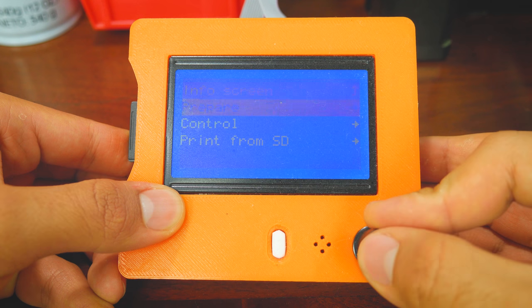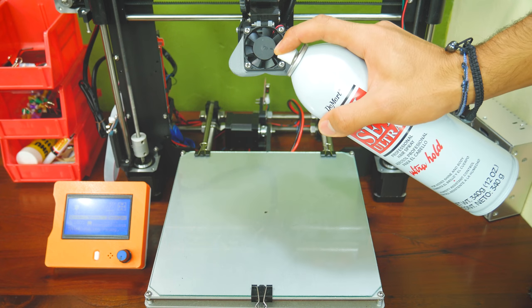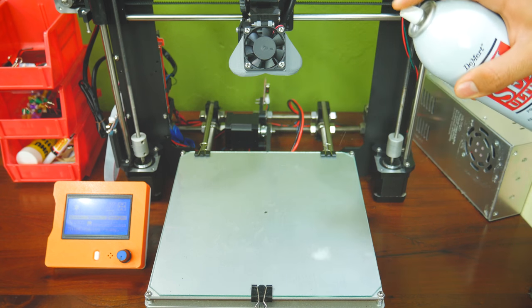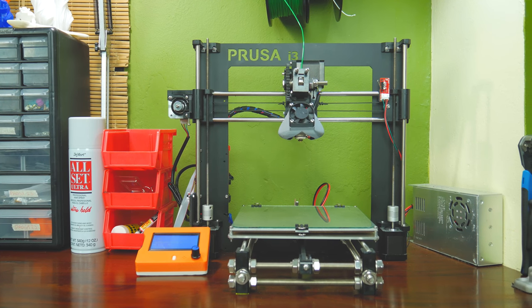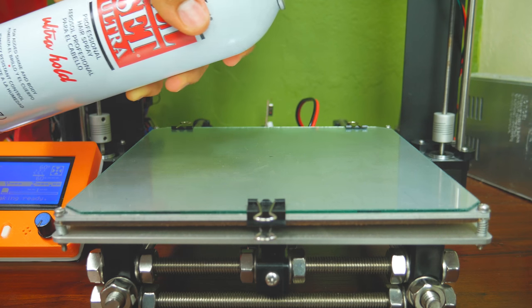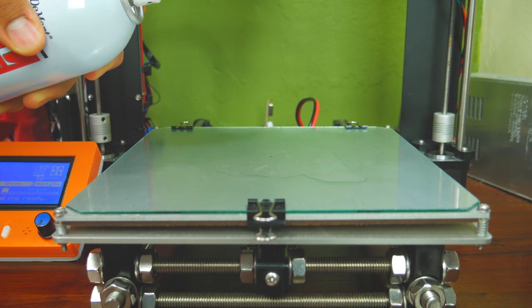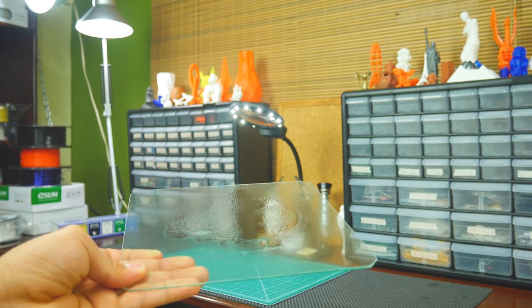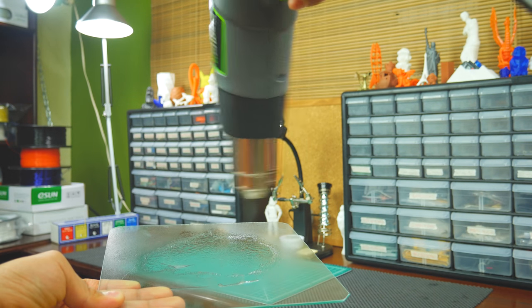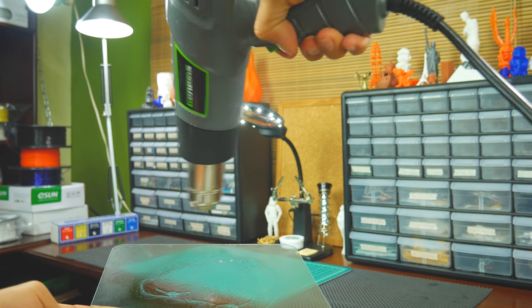To prep the surface, if you have a heated bed, bring the temperature up to 60 degrees and spray the glass sheet with one even coat of hairspray — it should dry up immediately. If you don't have a heated bed, there are two ways to prep the bed: you can either spray the bed, wait for it to dry, and repeat the process again, or you can remove the glass from the bed and use a heat gun to speed up the drying process. The important thing here is to give it at least two good coats of hairspray.